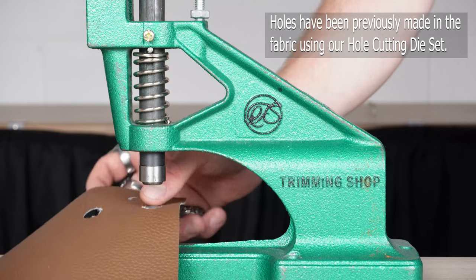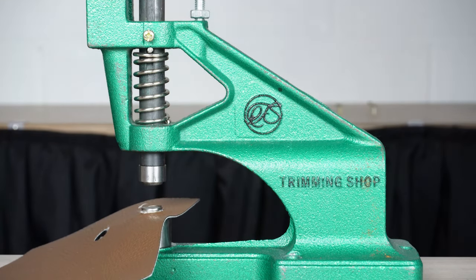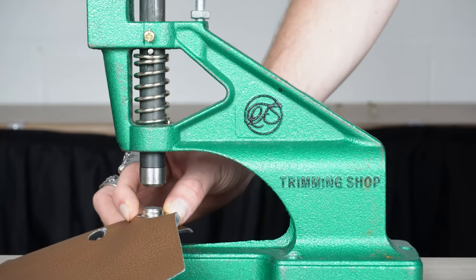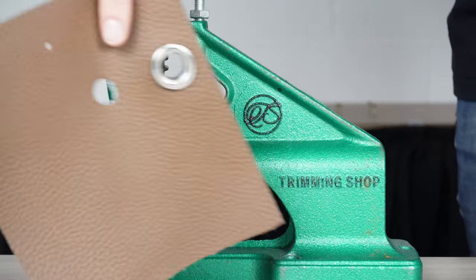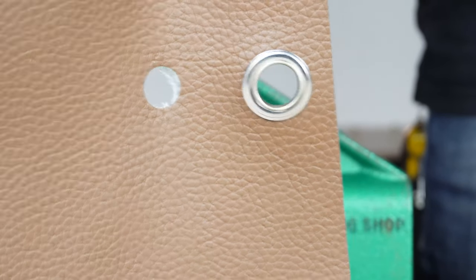To assemble, all you have to do is press the handle down firmly. We have the grip here to alleviate some of the stress on your hands, so just press. And there you have it.